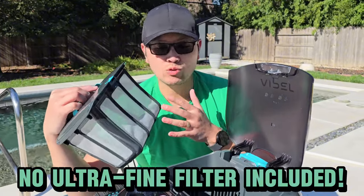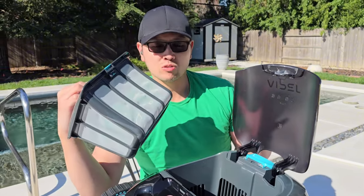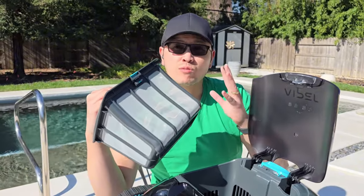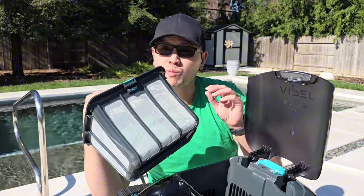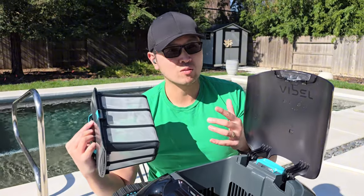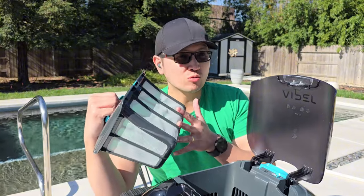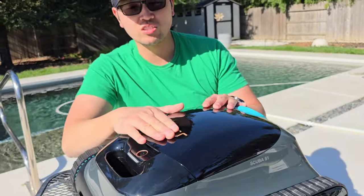I do want to mention this is a fine filter. Iper does not include an ultra-fine filter in this set, which I wish they did. A fine filter will work for 90% of pool owners — it'll filter out your small, medium, and large debris, your twigs, tree branches, and leaves. But if you get a lot of green algae, fine debris, that sticky white film, or cloudy milky water in your pool, then yes you will need an ultra-fine filter, which will actually filter all of that out and give you an overall better clean. So I do wish Iper included an ultra-fine filter, but it does not.